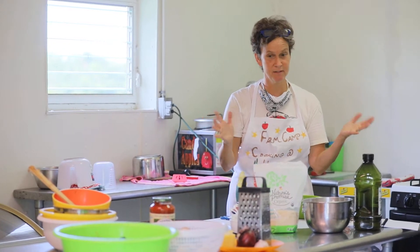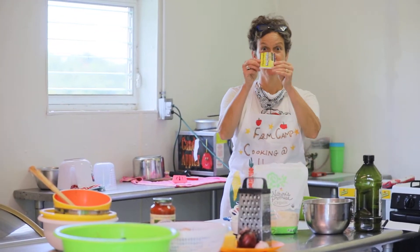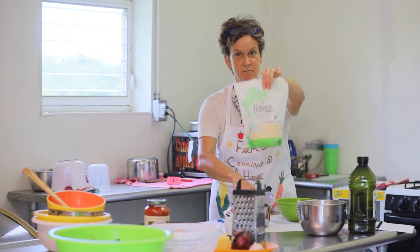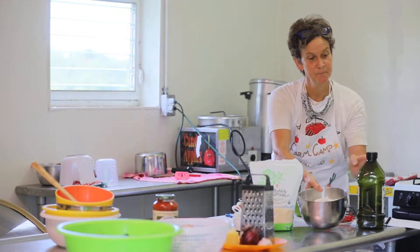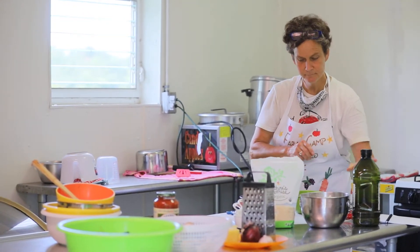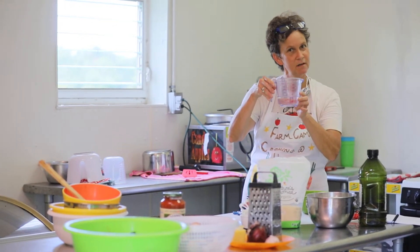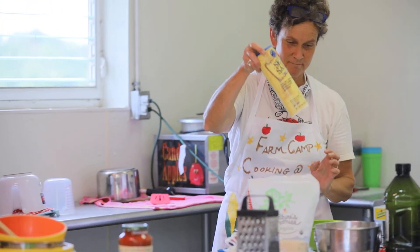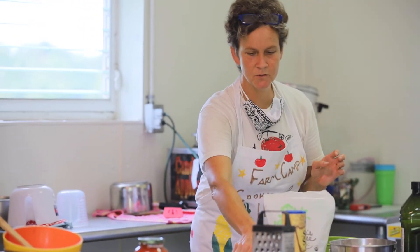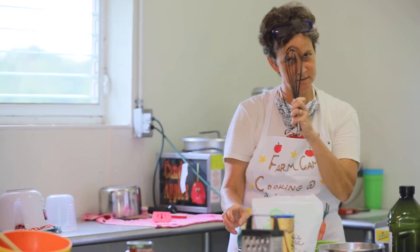The first thing we want to make sure is that we really have everything on our table ready to go. You want to make sure that you have your yeast packet and some sugar, flour and olive oil, three quarters of a cup of lukewarm water, and some salt. And then you're going to need some measuring cups, measuring spoons, and a whisk is nice.